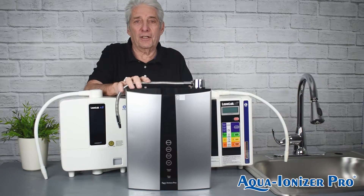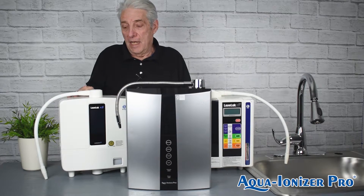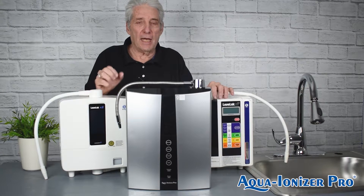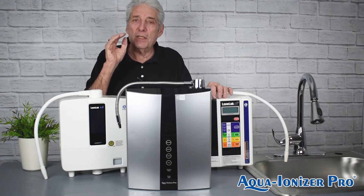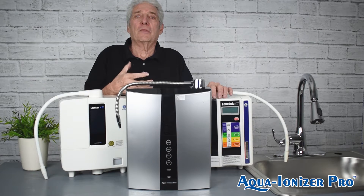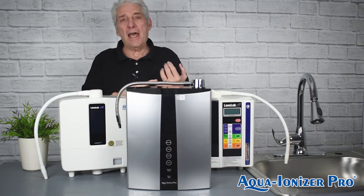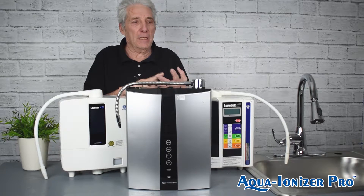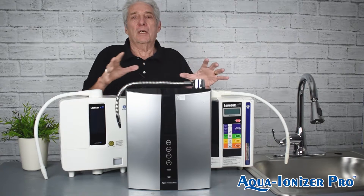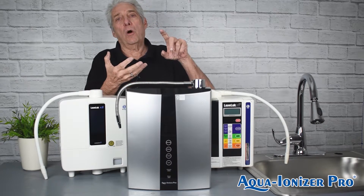All of these machines do pH water. Every one will do 9.5 or higher and down to 4.5 or 4.0. You should not drink more than 9.5. But what is ORP? Oxidation Reduction Potential — or the amount of hydrogen that's made. That addresses free radicals when you ingest the water. It's great for you; it makes micro-clustering and penetrates your cells much better. So what you're looking for is the machine with the better antioxidants, the better ORP.